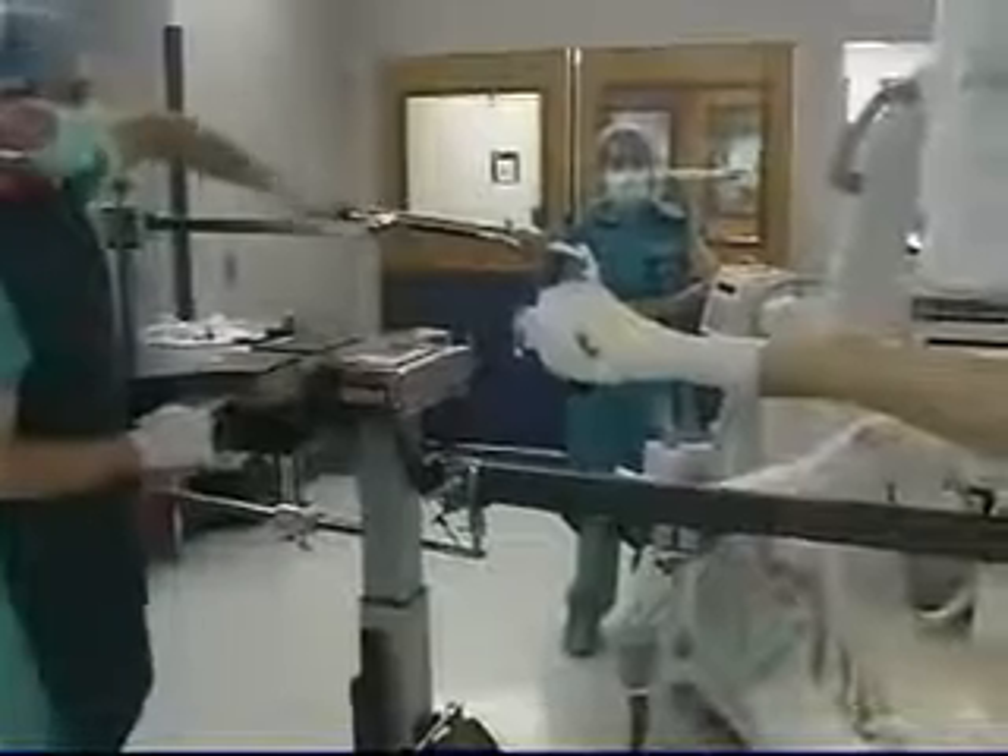The fracture does sag posteriorly. Pushing from down up on the proximal part and down on the distal part usually reduces the fracture.